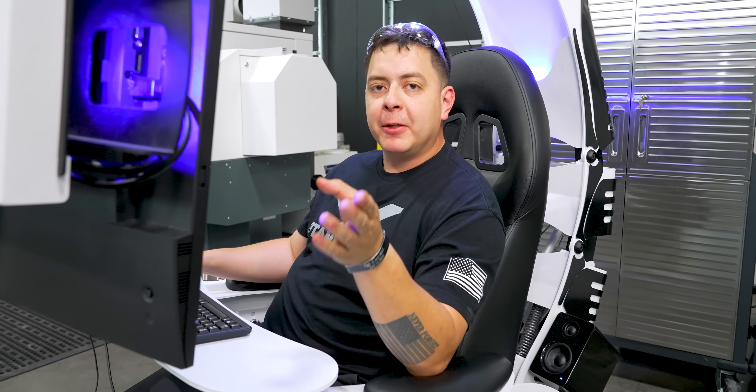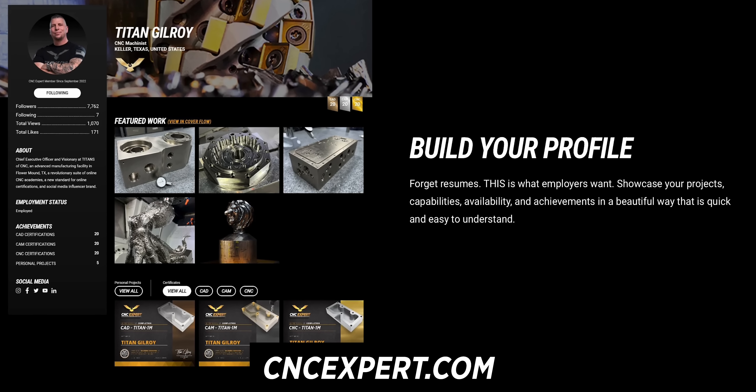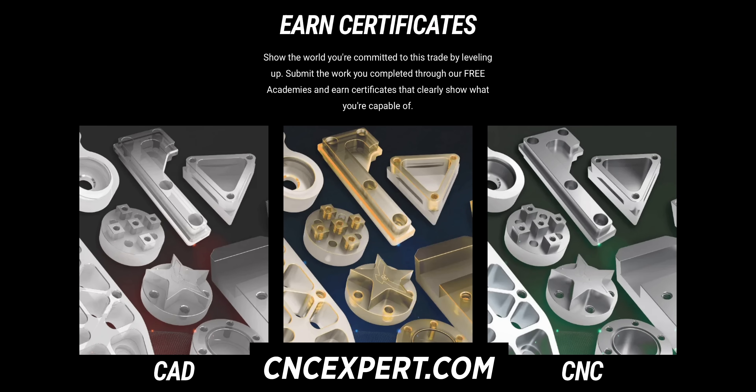While this project roughs out, we're going to go ahead and check CNC Expert. CNC Expert is a platform by machinists for machinists. Once this project is complete, it's going to go right up on that platform, so make sure you go check that out.